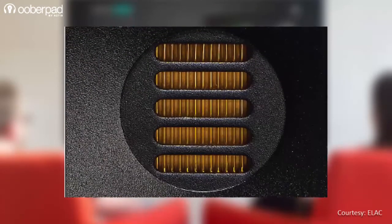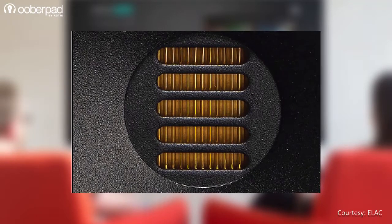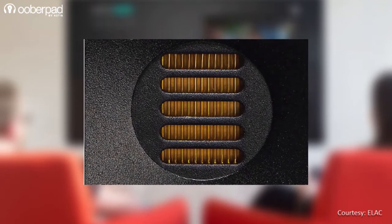The custom-built folded foil diaphragm sets the JET tweeters fundamentally apart from all other conventional ones. The lamellar drive breathes the air in and out, and the result is an ultra-smooth treble with stunning transparency.